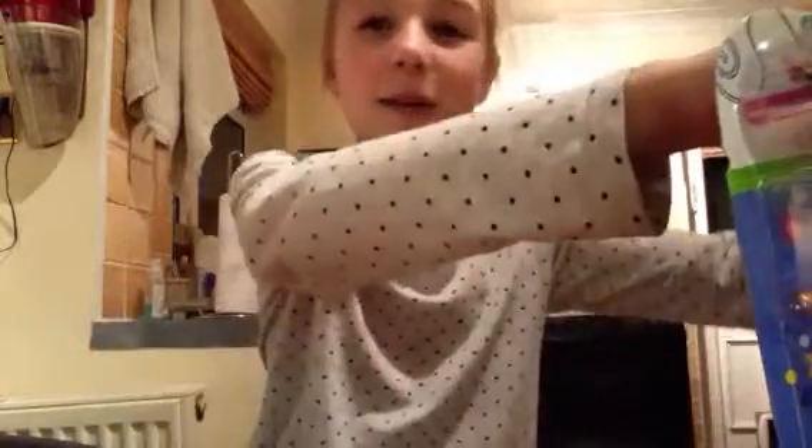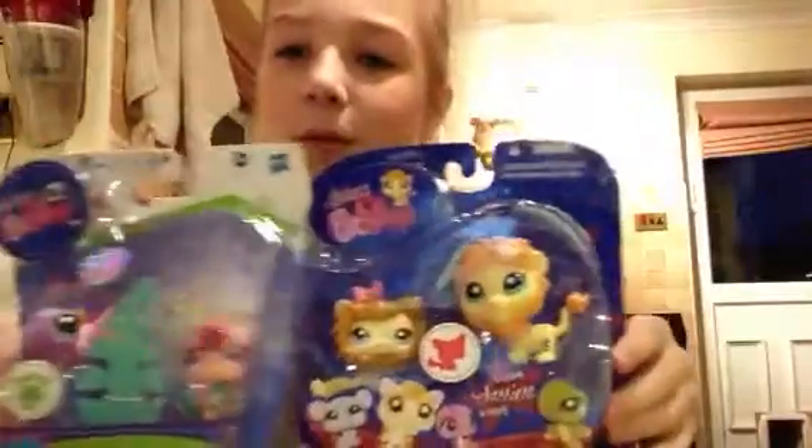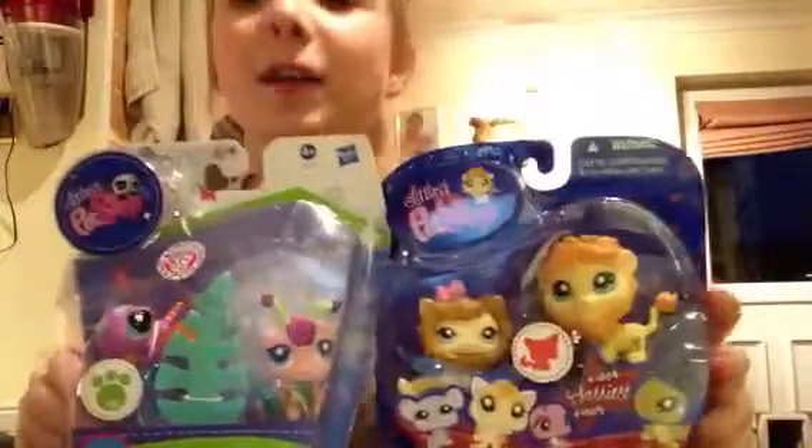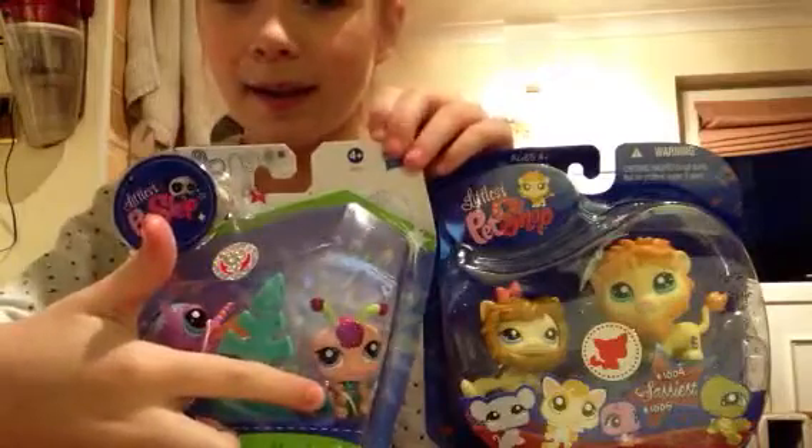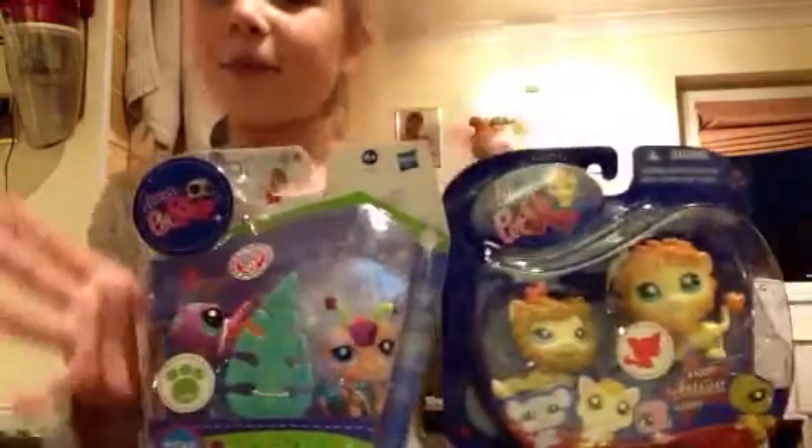Hi guys, and today I'm going to be opening two packs of LPS, each one, and we've got one Sparkle Pet. Let's get into it.